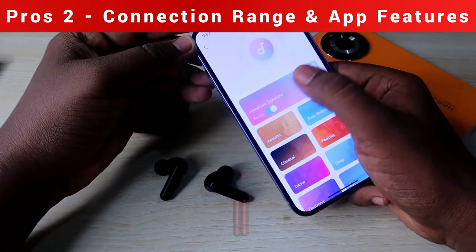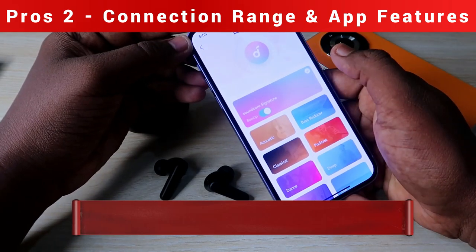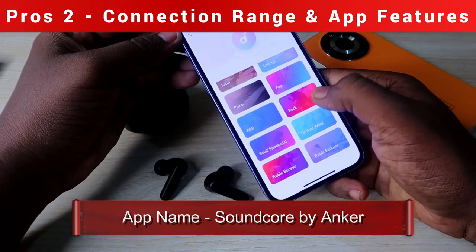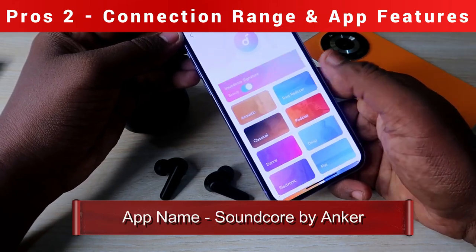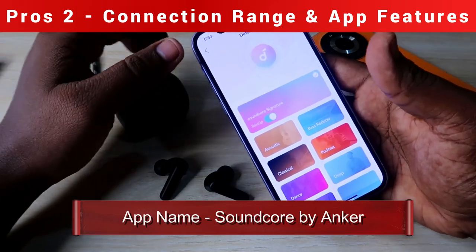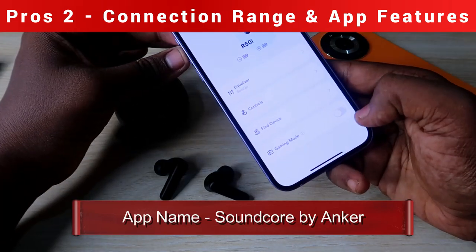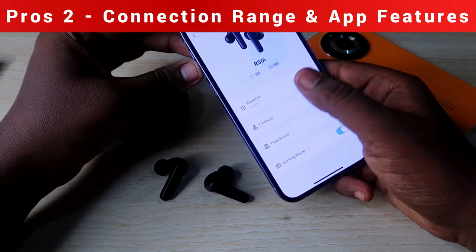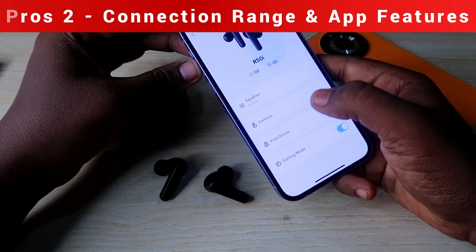The app also has an equalizer setting — the default Soundcore Signature mode is selected, and there are 24 different equalizer modes to choose from. You can also enable game mode and use the find device feature through the application.